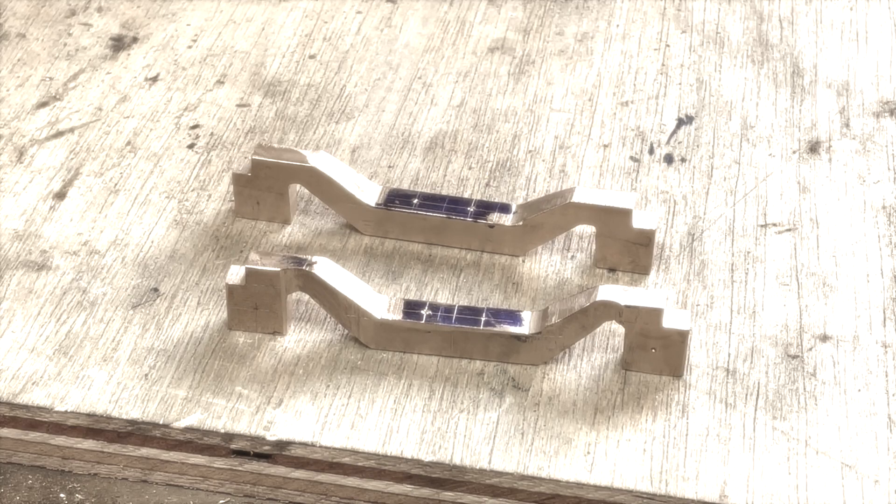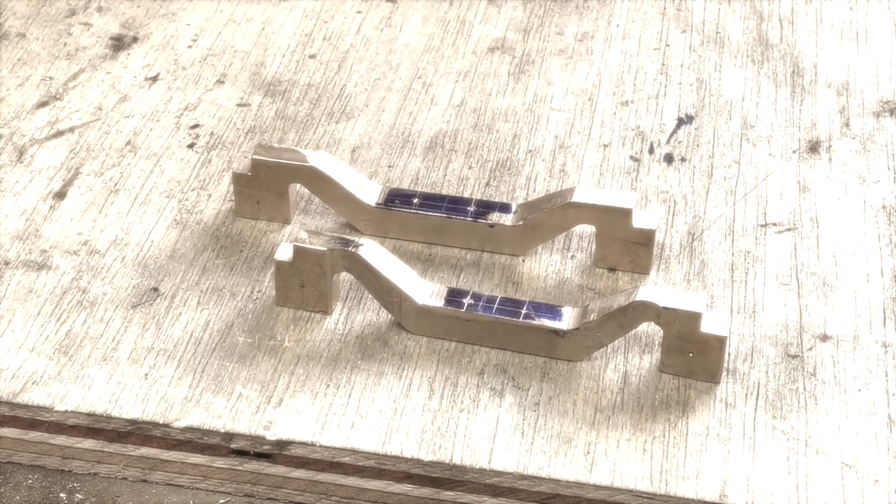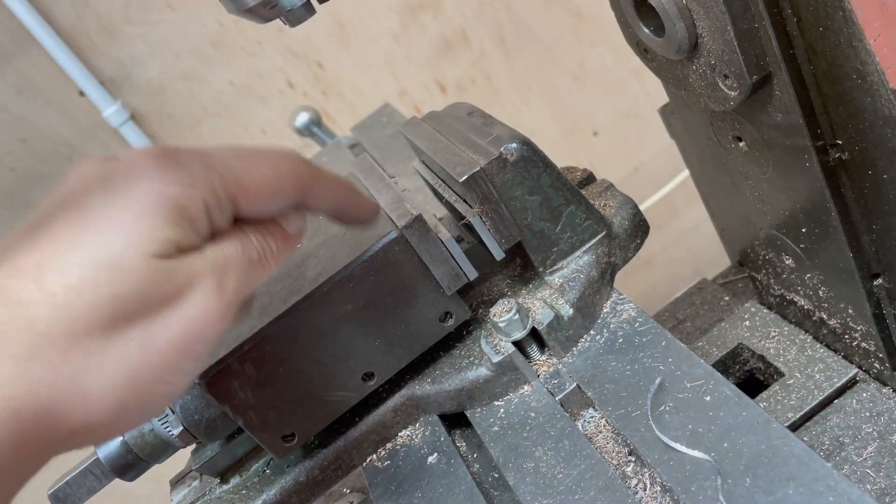So that's where I am so far. Hopefully the next time you see these they'll be all gleaming and shiny, the holes will be drilled, and everything will be wonderful — so I'll catch you then.